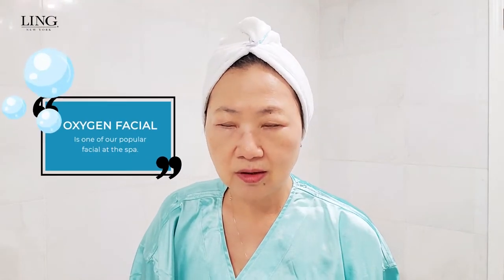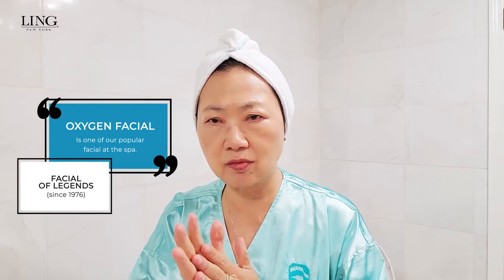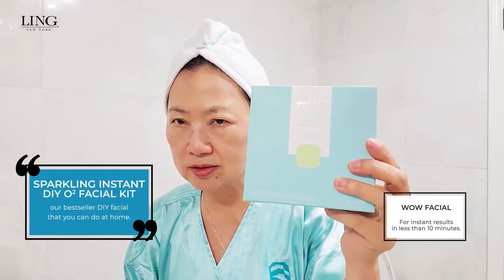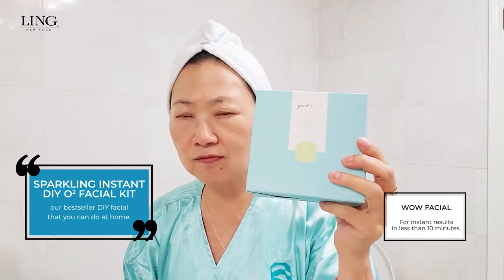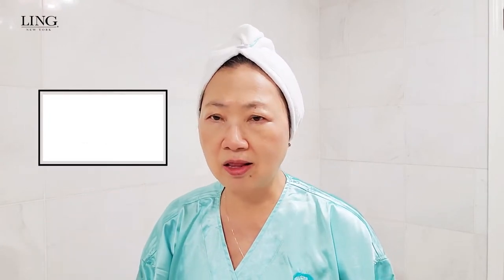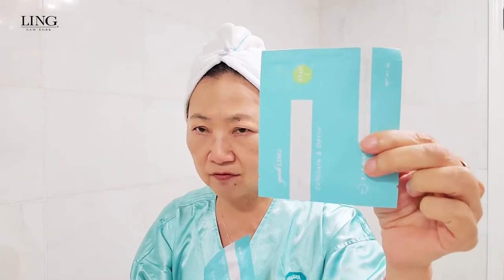The oxygen facial is one of our very popular facials that we have in our menu. So I particularly made this at-home facial that you can do yourself — it's an oxygen facial. It only has two steps and will take you maybe six to ten minutes. Each facial is two steps: a peel and then the oxygen mask infusion.